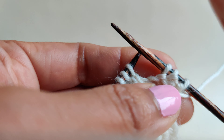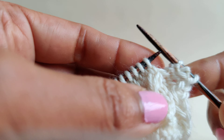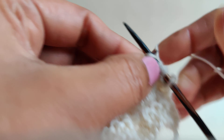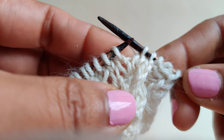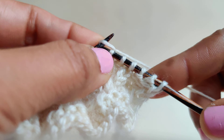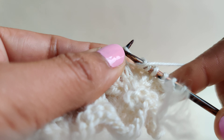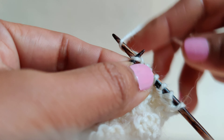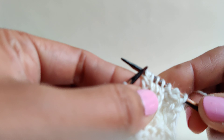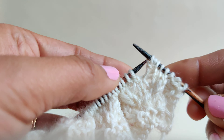Let's learn how to do a KYOK — this is increasing two stitches at the same stitch. So knit one, yarn over, and then insert the needle at the same stitch and knit one. We are creating three stitches from the same stitch.